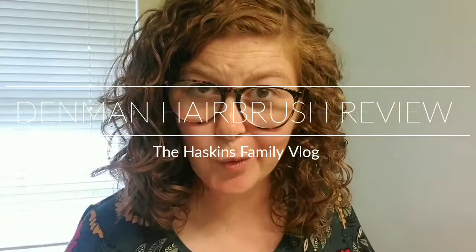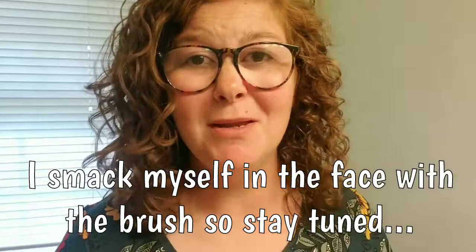Hey guys, Amber here and today is a little bit different than my normal day-to-day vlogs or videos that I do, but I have found something that I absolutely love and I wanted to share with you guys. So if you're not interested in learning how to get more defined curly hair, you don't have to watch. But if you do want to watch, join me because I'm going to share with you how to use this amazing brush.